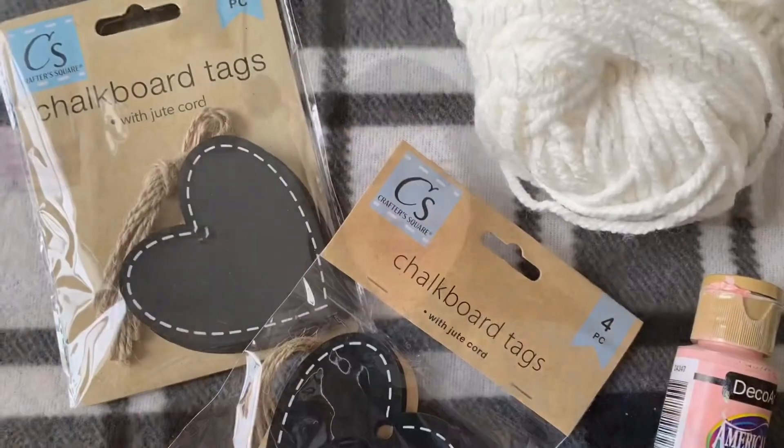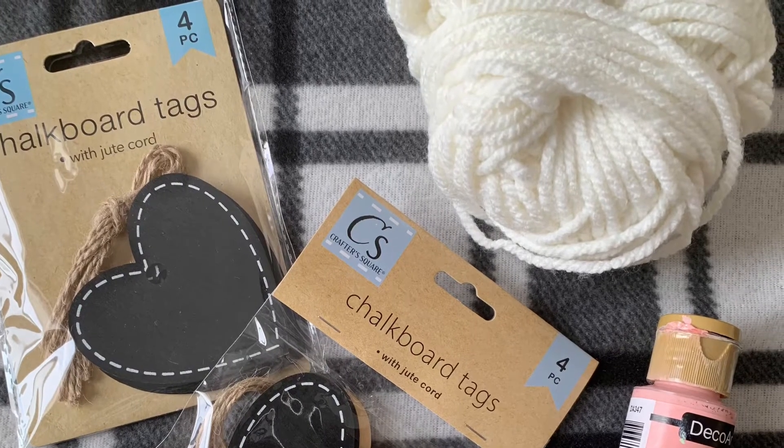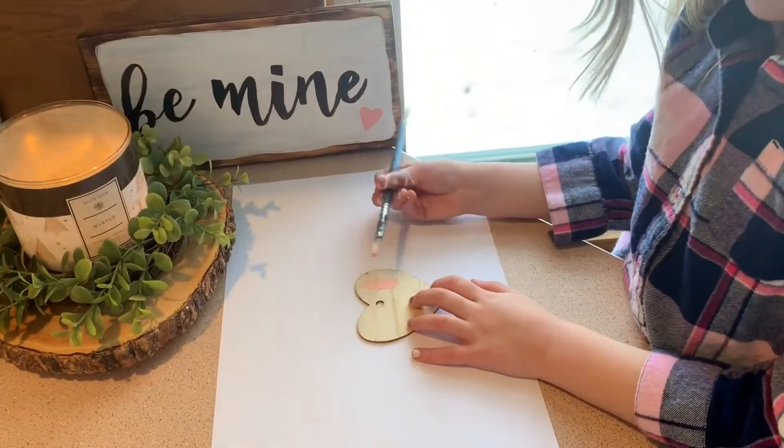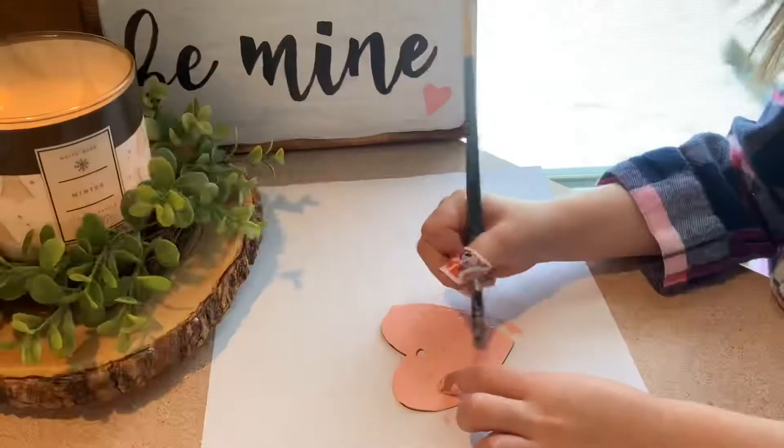Hey guys, welcome back to my channel! Today we'll make some DIY Valentine's garland from the Dollar Tree. For this project, I purchased wood hearts at the Dollar Tree and used yarn and pink paint. This was a great project to get the kids involved — my daughter painted all eight hearts.